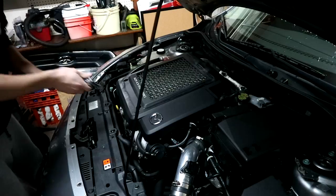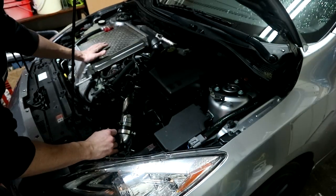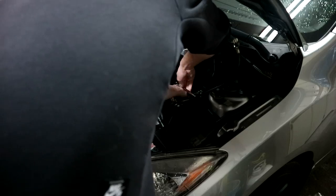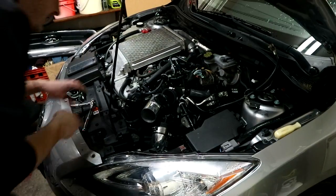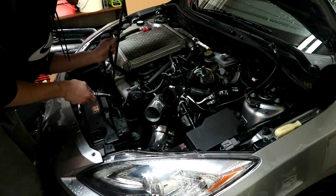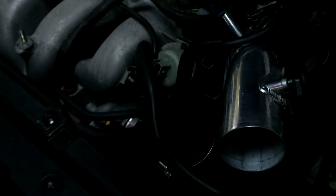First thing we're going to do is remove this. Basically the first steps are: take off the battery box, take out the ECU, move on to the intake and top mount, and then we should be pretty much ready to start working on the actual EGR. I decided that instead of removing everything else first, I'm going to go ahead and remove the top mount first because it gives me a little more access. Now we're working down here. We have to remove the throttle body — there are four 8mm bolts holding it on.